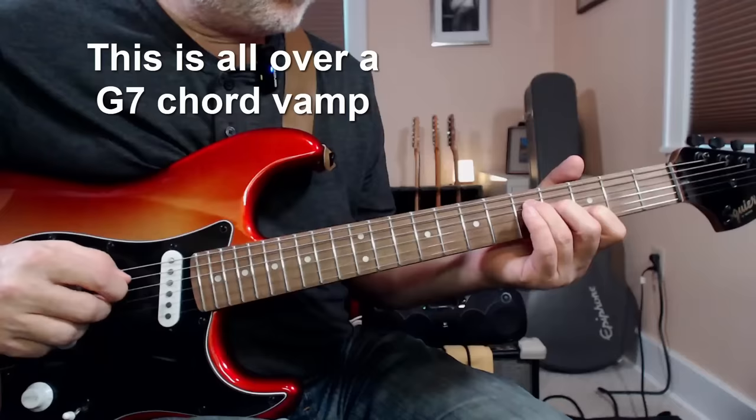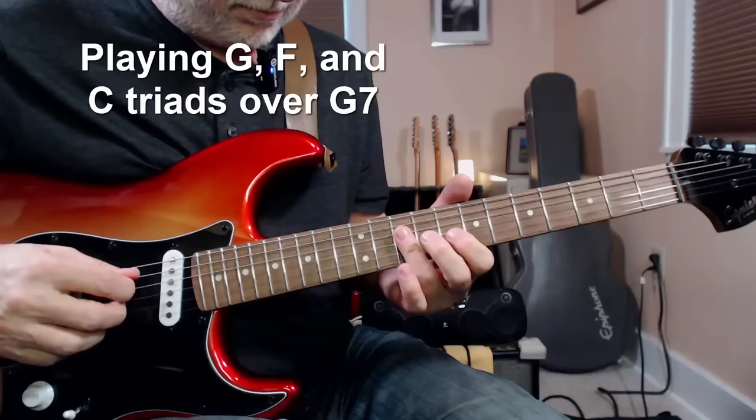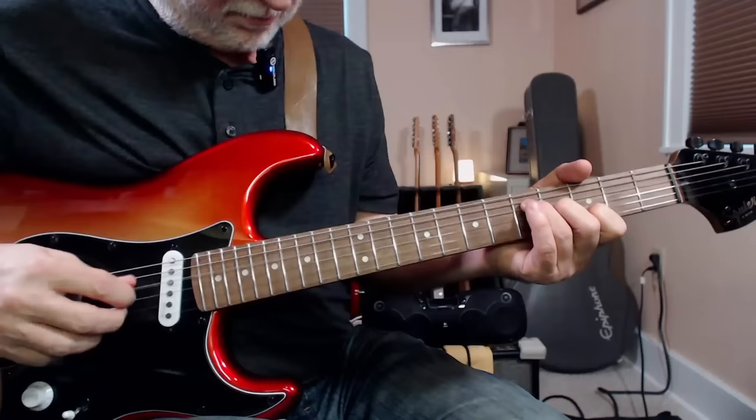Then sometime about a year later, I was sitting in my living room, guitar in hand, listening to a DVD from Robin Ford called The Art of Blues Guitar Rhythm. I was listening to it and I couldn't believe it — they were playing over a G7 vamp, and he started playing these triads, and it just sounded so cool and easy.